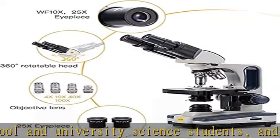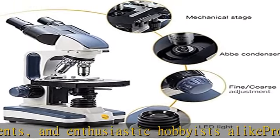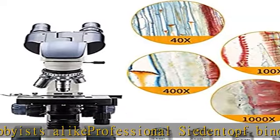The brilliant LED bulb transmits light through a manually adjustable Abbe condenser, illuminating slide specimens from below with adjustable brightness. The large surface area of the double-layered mechanical stage and secure slide holder optimize slides for viewing quality.